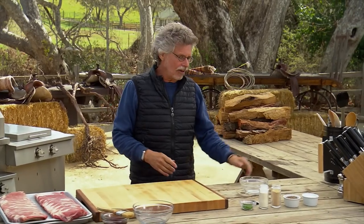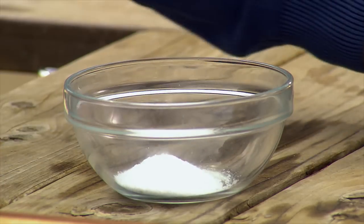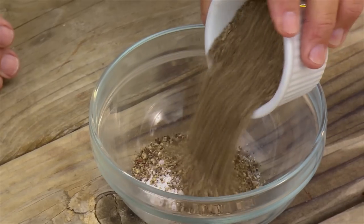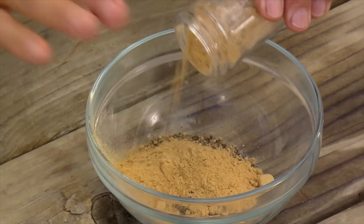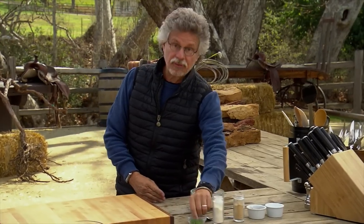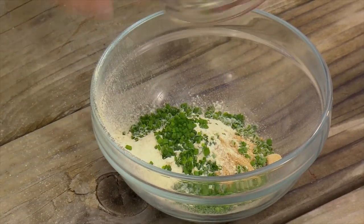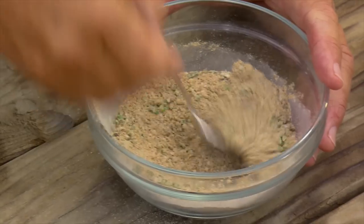The rub starts with coarse sea salt and freshly ground black pepper. Then for a tropical touch, powdered ginger and garlic powder. Finally, fresh or dried chives. Mix these ingredients together with a spoon.